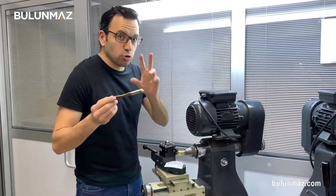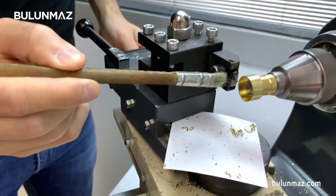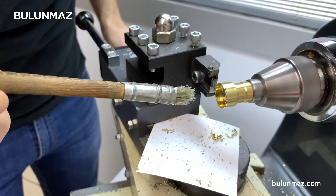That's gadro line, that's like petroleum — it's very good for cutting. When you touch, your tool will cut. That's my Pazalux tool from Bulunmaz. So I'm making the cut, done.